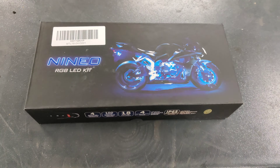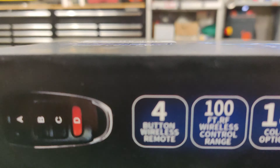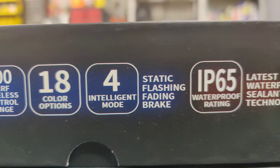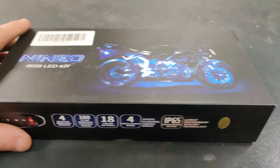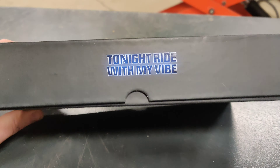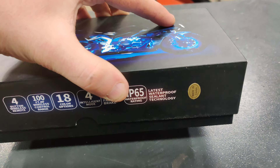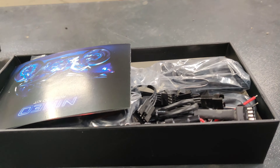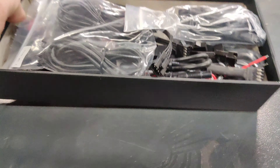Hello, today I'll be installing these LED lights. This is the specs for them and I'll be putting them on a motorcycle. They're pods — you can buy these on Amazon. I paid like 35 bucks for these. You get 8 pods and this is how it came, everything in the box.